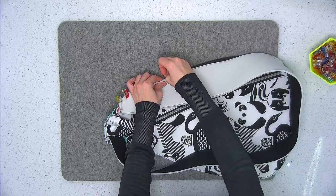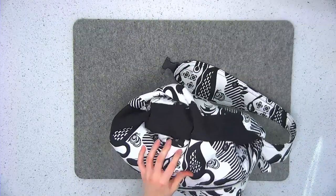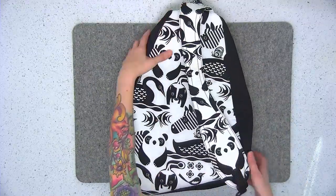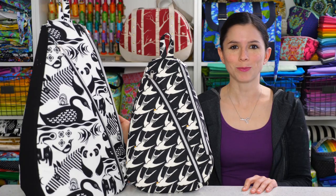The Park Sling backpack is available in two sizes, small and large. It's perfect for a small travel-sized pack or a school or work bag. So come sew along with me.